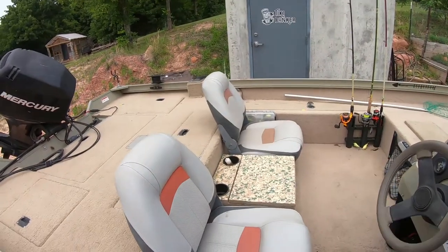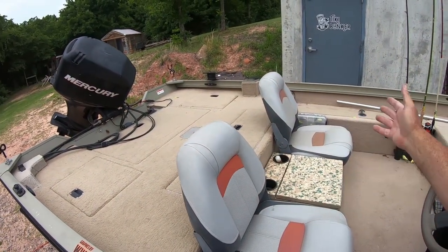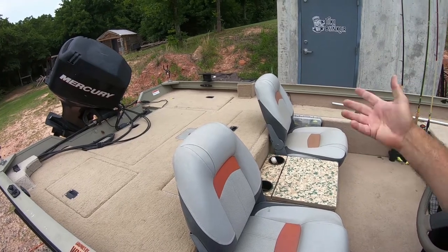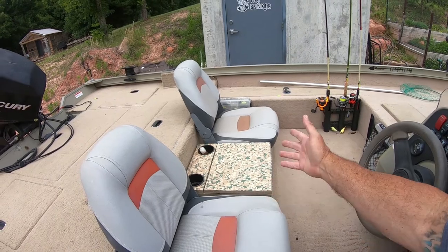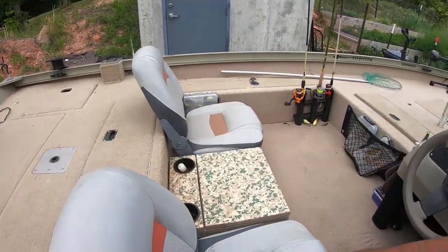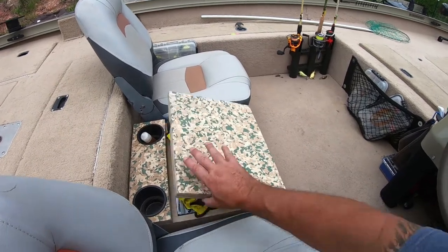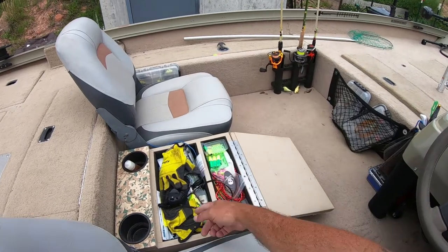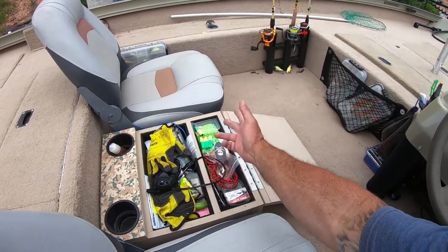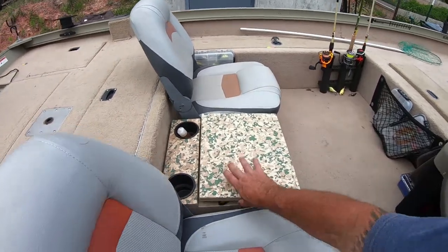The seats — I don't think those are Low seats or that they came with the boat when it was new, but they're fine. The little console is obviously plywood that I built. I just got a couple of cup holders at Academy and some plywood. That's all my junk — trolling motor keys, cords, floats, bait, and so on.